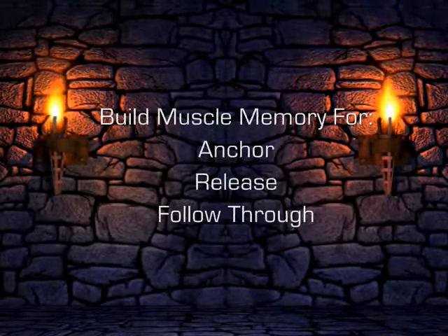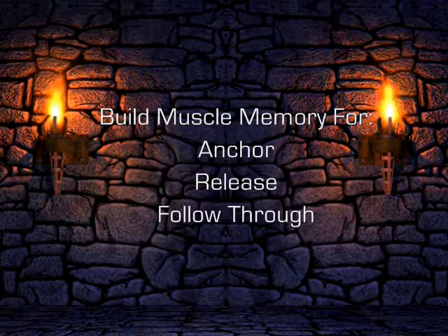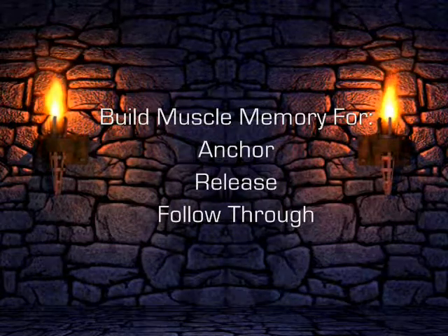The finger release drill is designed to build the muscle memory needed for your anchor, string release, and follow-through. There is no equipment needed for this exercise.